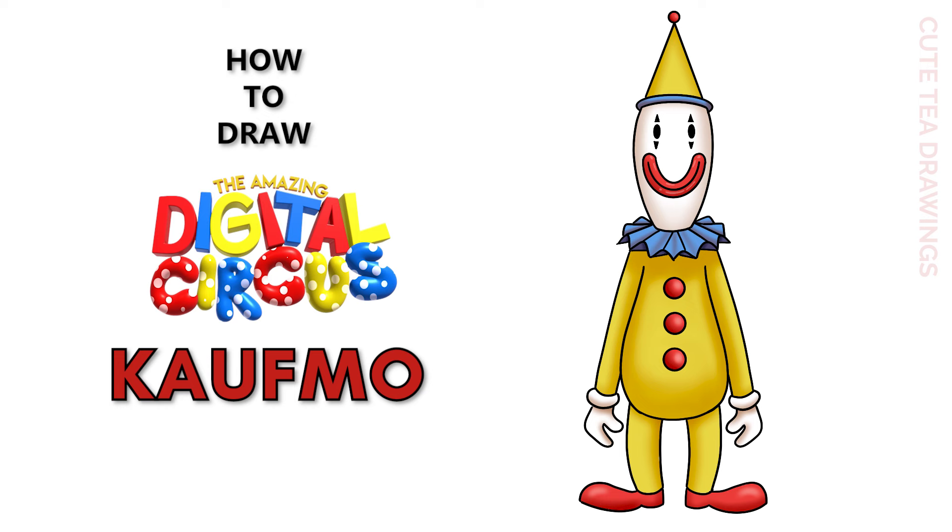Hey guys, welcome to Cute Tea Drawings. Today I'll be drawing Coffmo from The Amazing Digital Circus. I'll be drawing on my tablet but you can also follow along on paper. Please remember to like and subscribe. Okay, now let's get started.